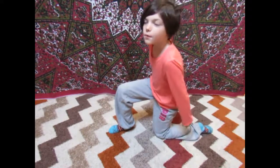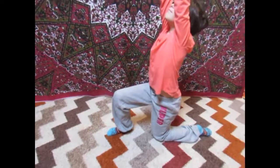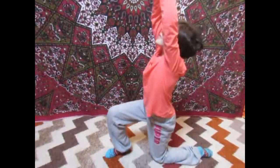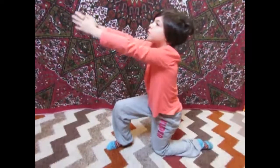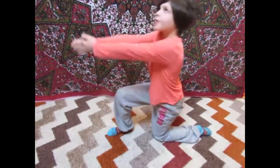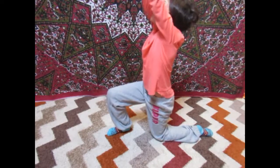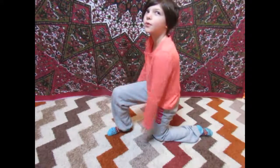Try it again — breathe your arms up, and exhale your arms forward. Try it one more time all by yourself. Nice job.